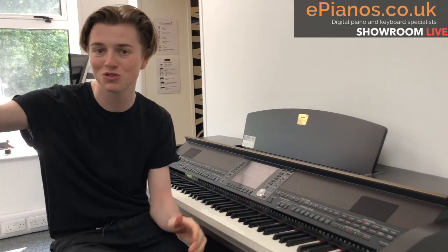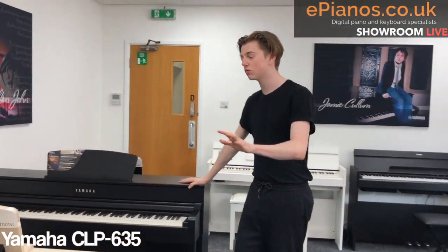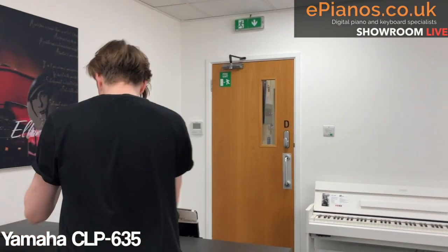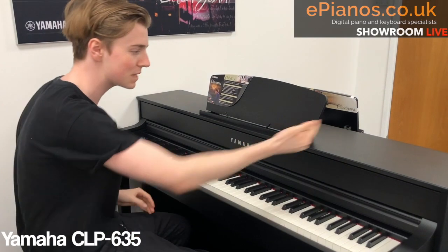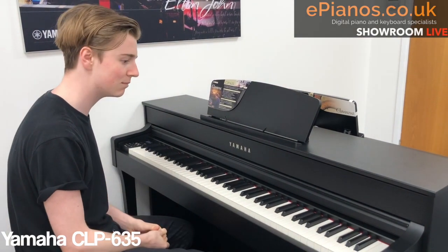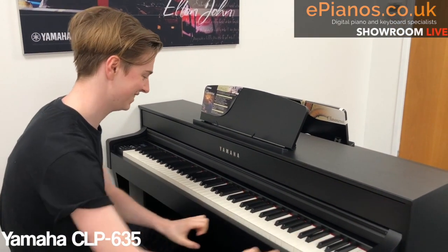On that note, let's move on to the CLP-635, which is this one here. It's the second in the range — you've got the 635, 645, 675, and the 685 over there. I want to show you this one in particular because it doesn't break the bank, being the second in the range, but you get quite a lot quality-wise. I'll shut up and play the piano so you can hear it.